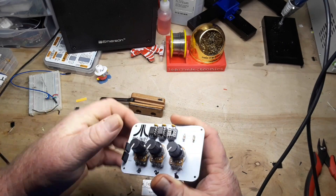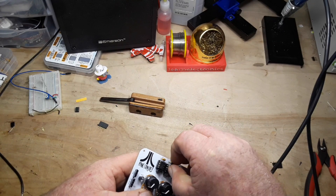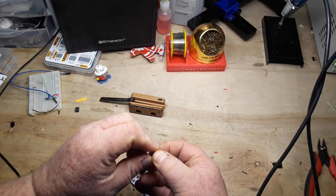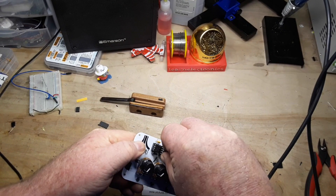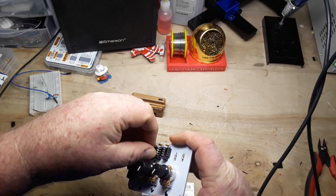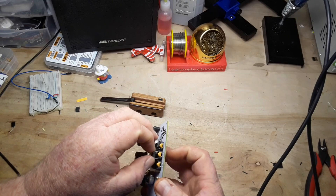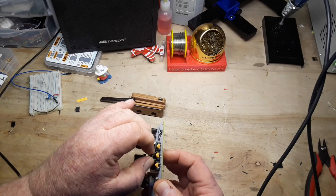Now you can run this on a 9-volt battery, no problem, but that might be a little loud. I like to run it on 5 volts, but if you want to run it on 9 you can.